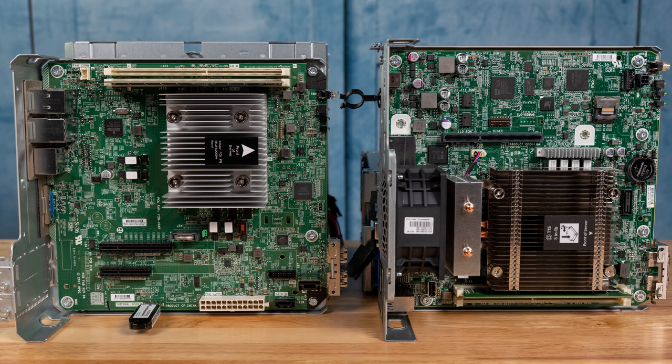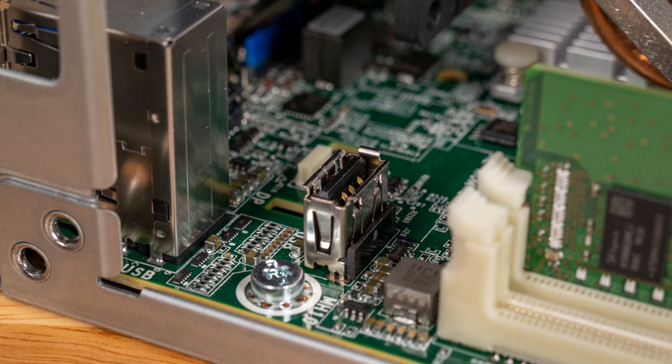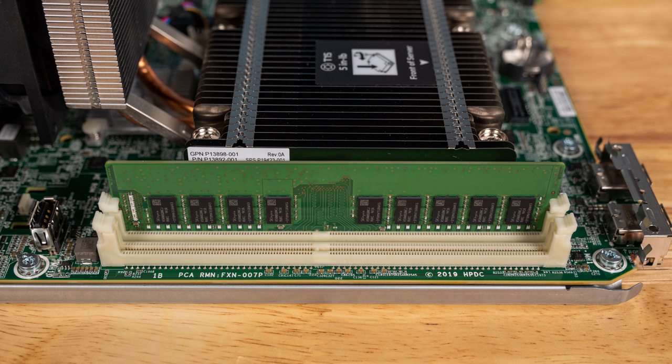Looking at the motherboard side-by-side, we've already discussed the PCIe expansion slot change as well as the removal of an extra SATA port with the Gen10 Plus. The Gen10 Plus motherboard is significantly denser because there's more going on. There's still a USB 2.0 Type-A internal port — we kind of wish this could have been a USB 3 port, but it's the same between the two generations. One still gets two DDR4 ECC unbuffered DIMM slots, which have moved up in speed from DDR4-2400 to DDR4-2666 in this generation, giving a little more memory bandwidth.